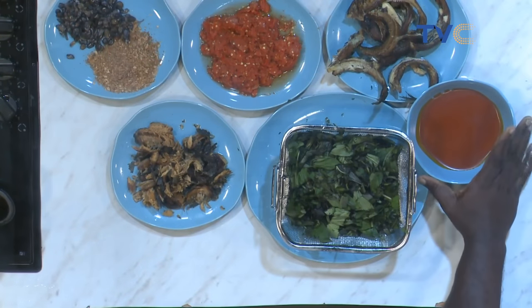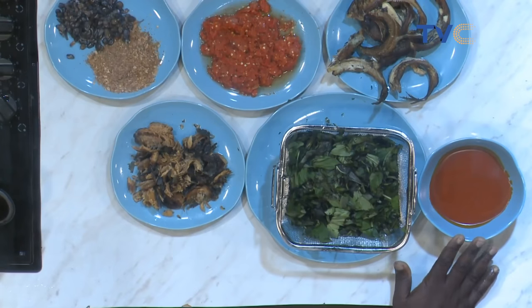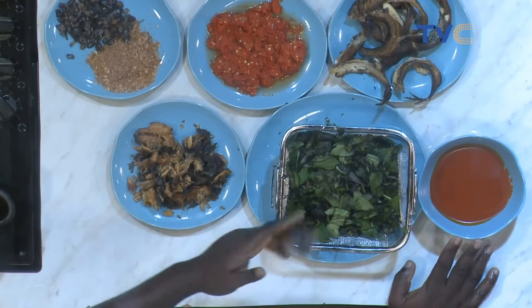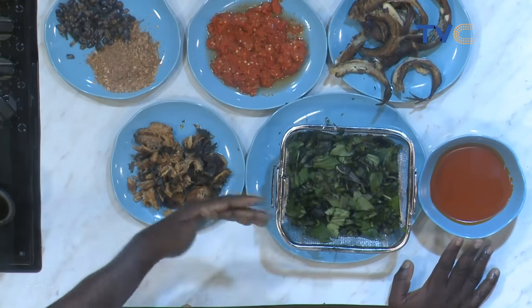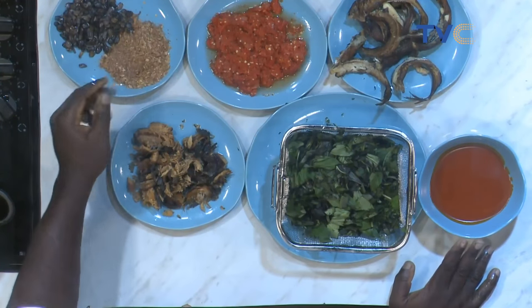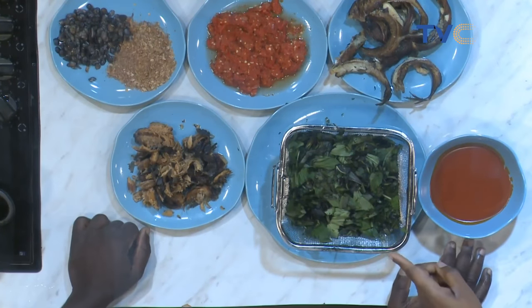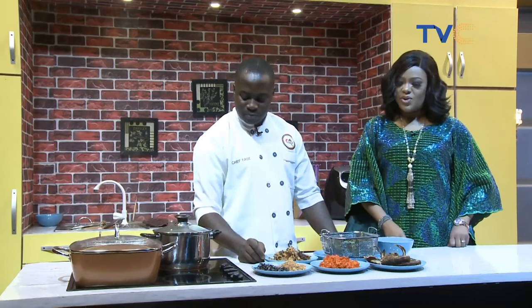I'll put my palm oil. And I will fry my pepper. While doing that, I'll allow it to fry a little and add my spices — crayfish and locust beans. There are many types of locust beans used for soups. This one is the handy one; it's not mashed — the whole bean. I can see we have something on the stove already. That's my beef — beef and shaki and the likes.